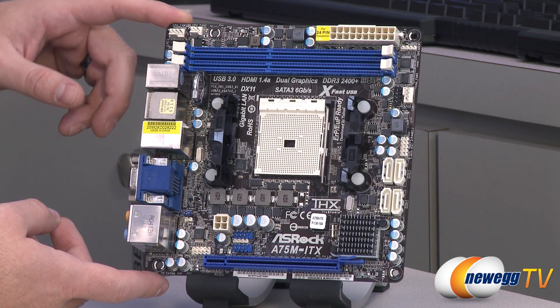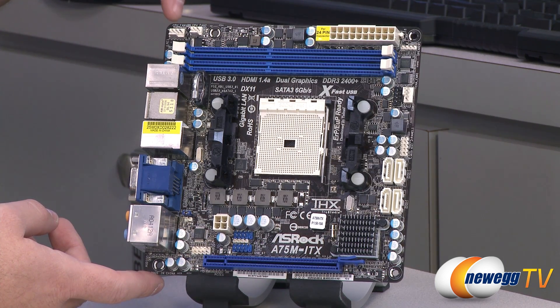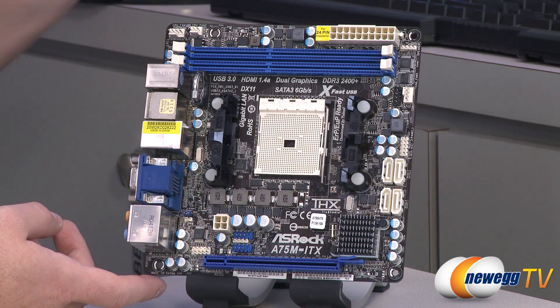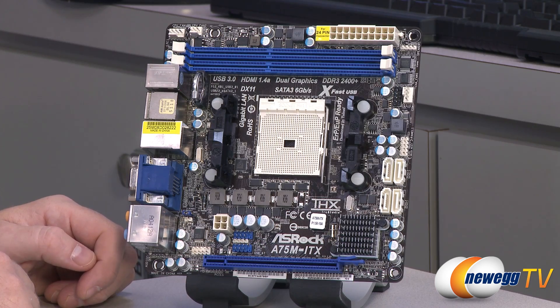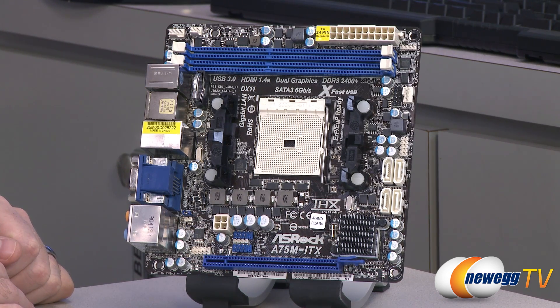Going over the features on the front of the board, I'll start with the fan headers. You have two in the upper left: one is the CPU fan, which is a four-pin connector, and then CPU fan 2, usable for a second CPU fan or a chassis fan. There's also one more chassis fan connector on the side, also four-pin. So you have plenty of fan headers to connect all fans in a mini-ITX case directly to the motherboard, giving you more control over fan speed — especially useful in a home theater PC environment to keep noise down.